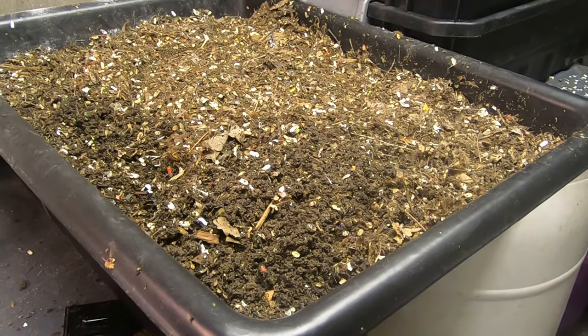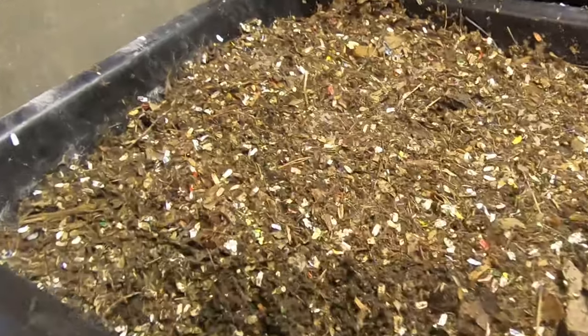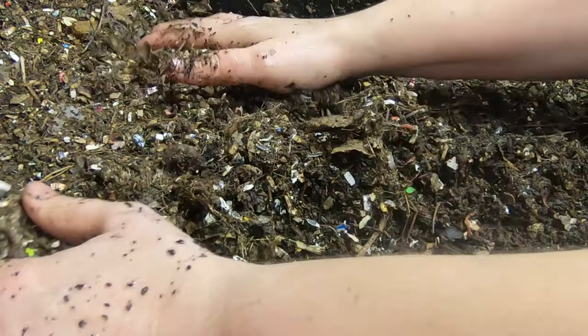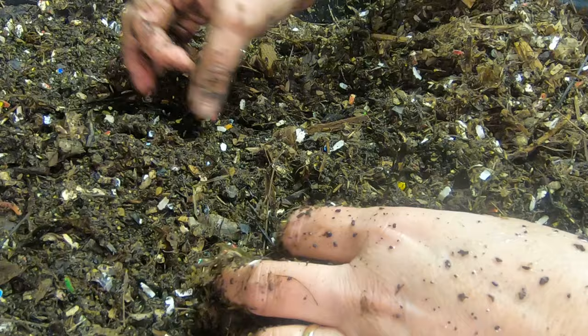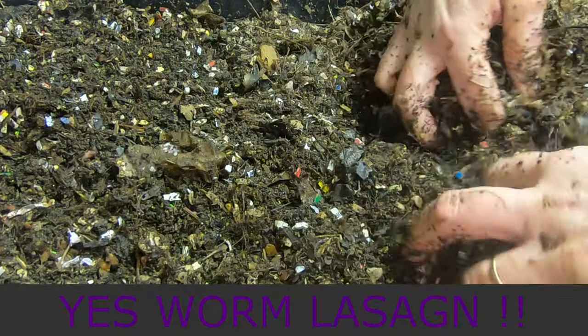Hi guys, it's Ann over at Plant Obsessed and I'm gonna try something. This is the bin that I've had that is about 50% leaves. What I'm gonna do today is I'm gonna see if I can create sort of a lasagna effect. Worm lasagna. How awesome is that, right?